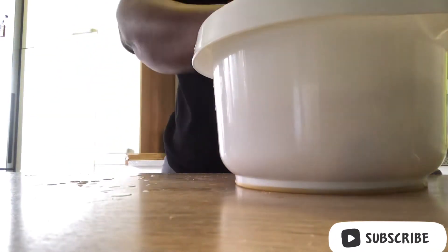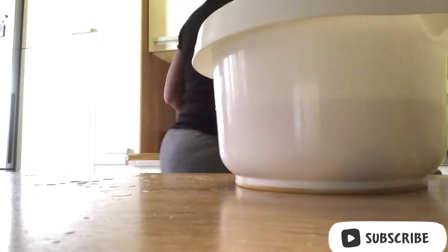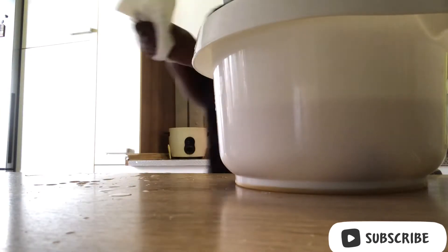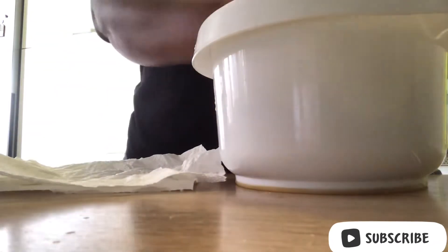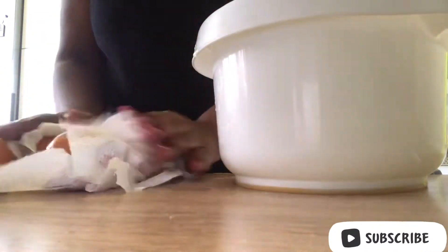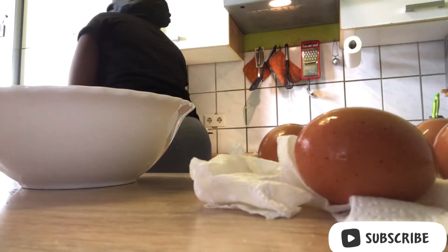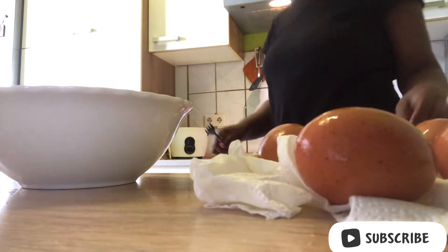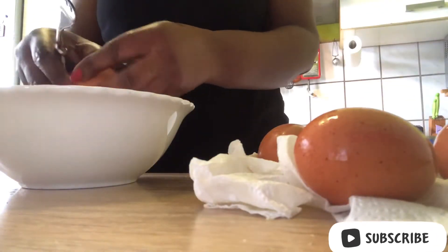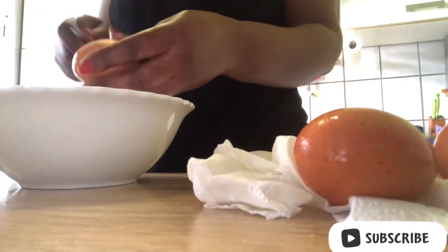It was a beautiful Saturday morning and I decided to show you guys how I prepared my sartu doodoo breakfast for the family. I'm done washing my egg and I'll soon beat it. I'll put all the ingredients needed in the egg for frying and it will be good.